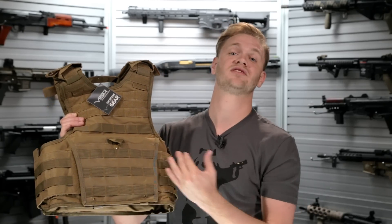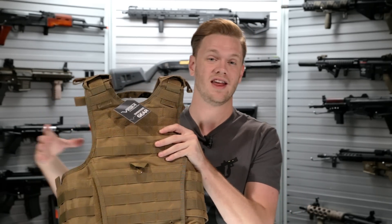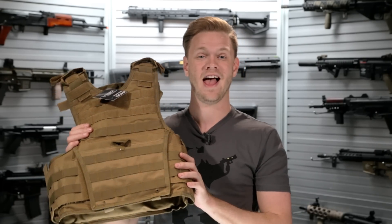All three versions in both size options are available to check out and try on in our store, or to order from our website right here at evic.com.